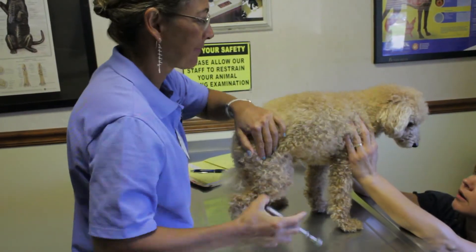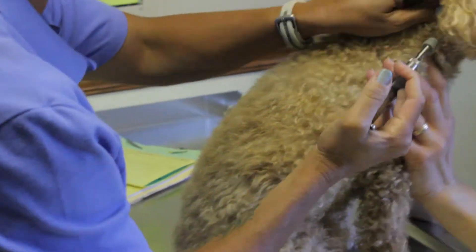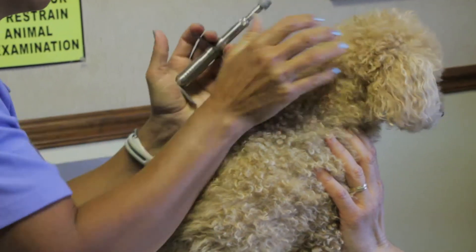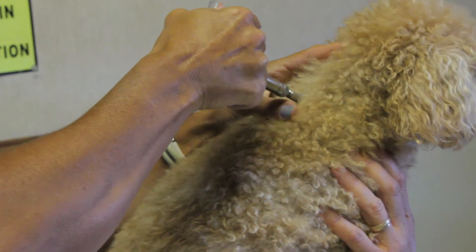Veterinary orthopedic manipulation is performed to find and correct misaligned or dislocated vertebrae called subluxations. In Scooter's case, Dr. Morgan has felt tightness in a vertebra that affects the next joint down from the hip.